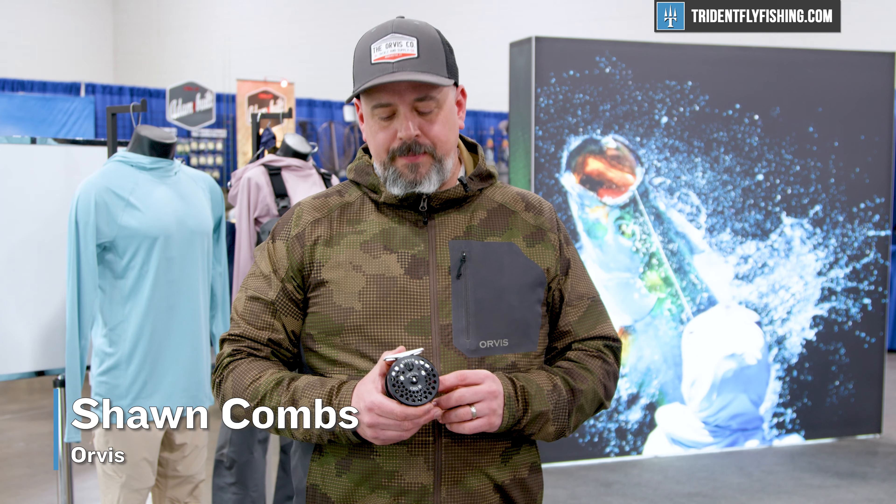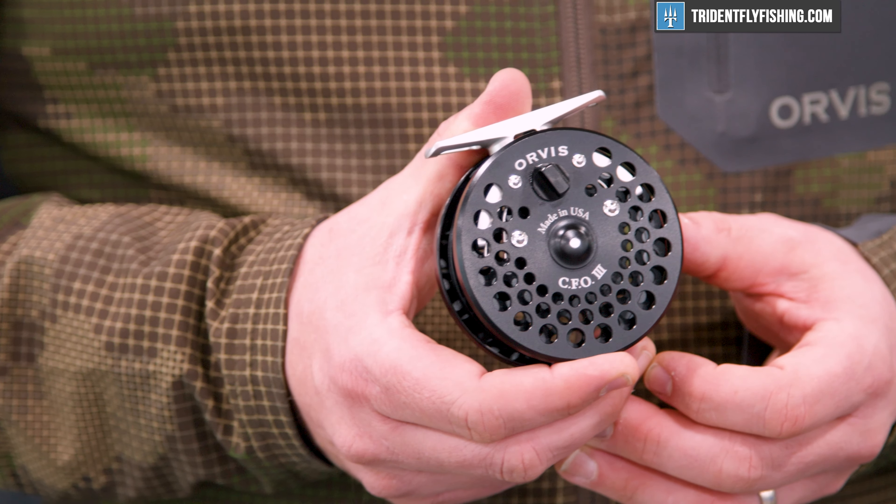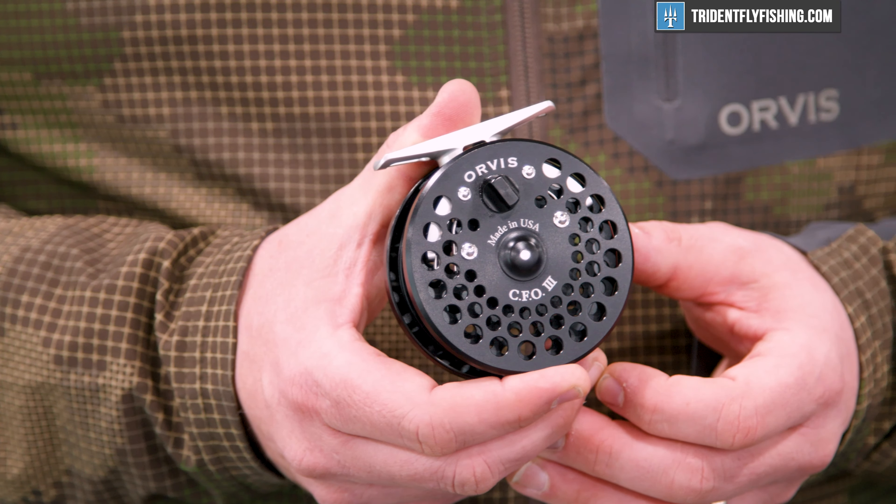Hi, I'm Sean Combs with the Orvis Company, and today I'm going to walk you through the new CFO. This is made in USA. This reel is celebrating its 50th anniversary, originally introduced in the Christmas catalog in 1972.